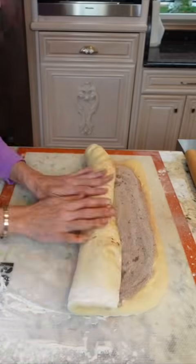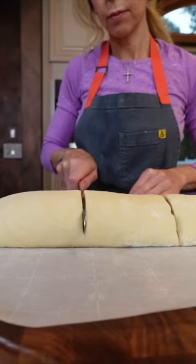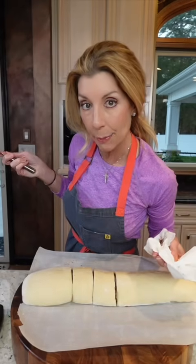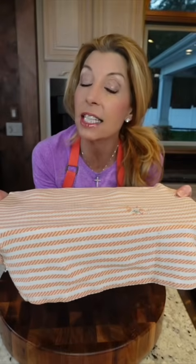Starting at the long end, roll it up tight. Butter a 9 by 12-inch baking dish and divide into eight rolls using a serrated knife. Chef tip: between each cut, clean your knife so it doesn't look sloppy. Add to the baking dish, cover, and let them proof until doubled in size, 60 minutes at room temperature — we don't want to melt the butter.